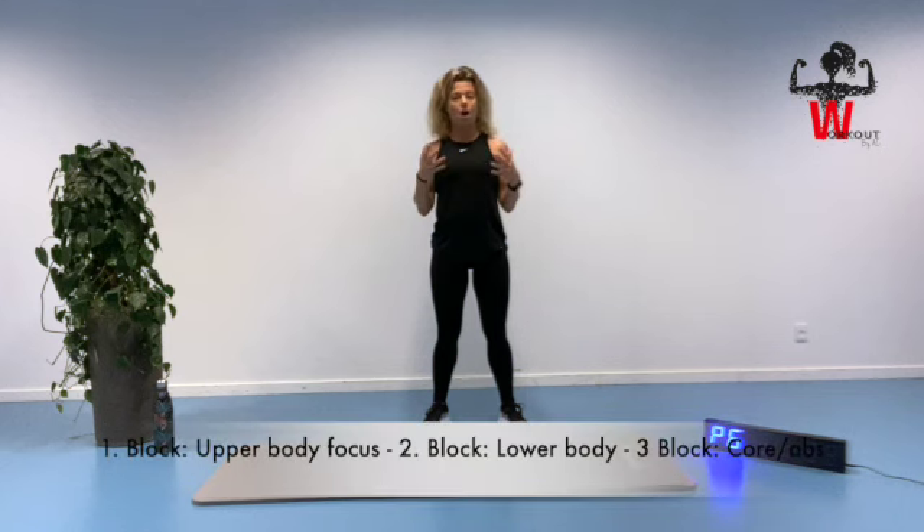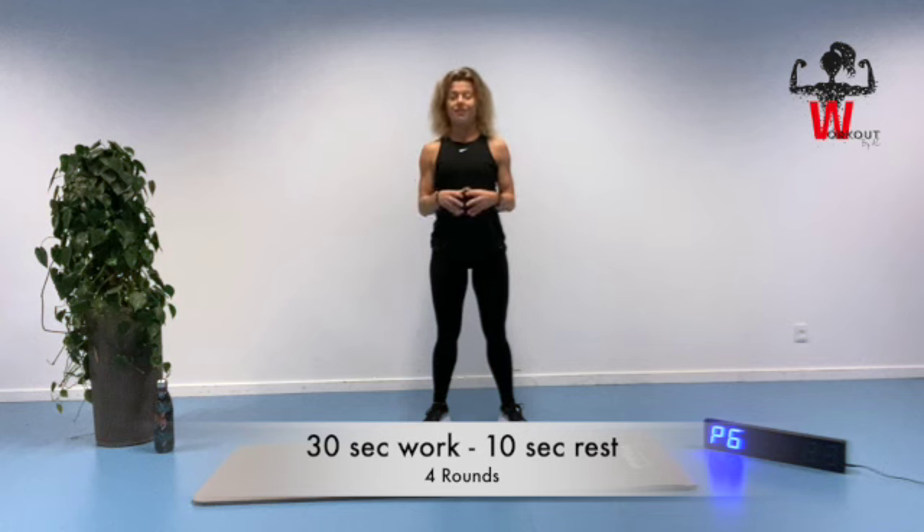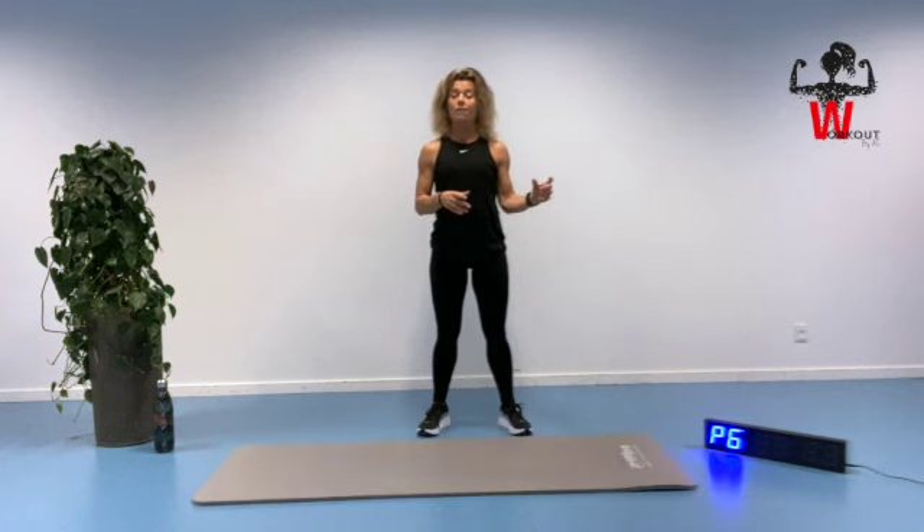The first block we are focusing on our upper body. We are then moving on to our second block which is our lower body focused block, and then our third and final block we are going to connect with our abs and core area even more. I will guide you, I will help you, and we're just going to do this together. We're going to start out with a short warm-up. I have my timer set for 30 seconds work and 10 seconds for the next exercise. A shorter time frame but we're going to do each block for four rounds. So let's go and let's hit it.